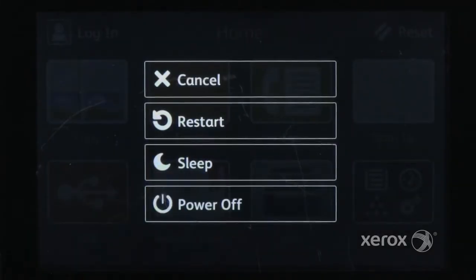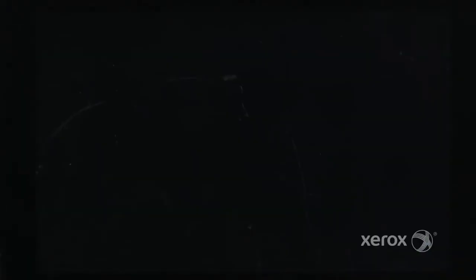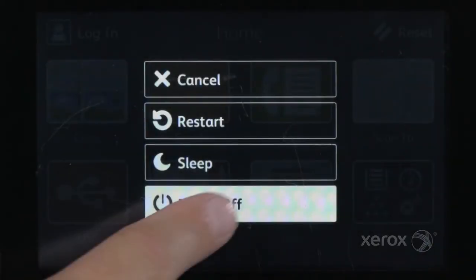To power the device off, press the power button and touch power off. Note that this product has no hard power switch.